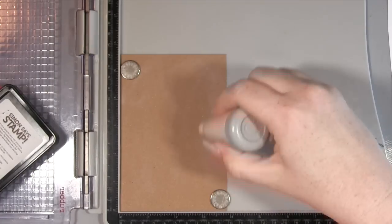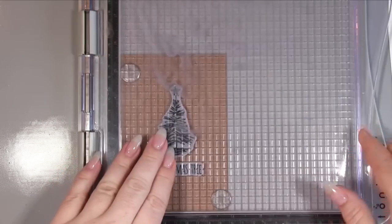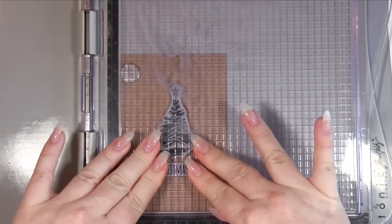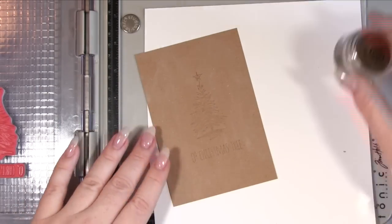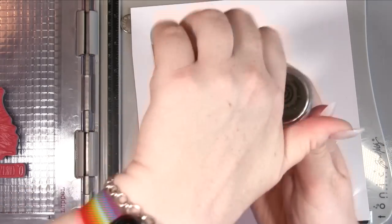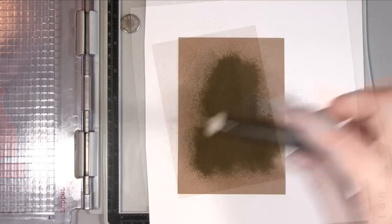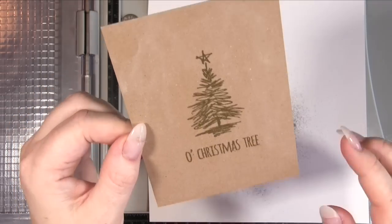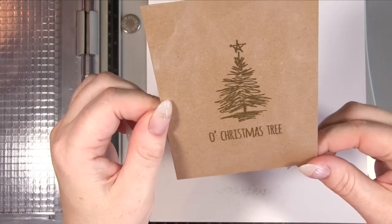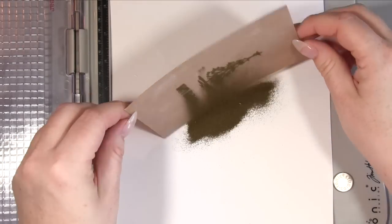Before applying the embossing powder, I remembered to use my dusting powder. If you're new to embossing, you want to dust your surface beforehand, because your fingerprints and any other marks can attract the embossing powder where you don't want it. It's always fixable with a little paintbrush if you forget — ask me how I know — but I actually remembered today. With this colored card you can see it looks dusty, but don't worry about that; you can see the powder really did pick up only the embossing I stamped and nothing else.